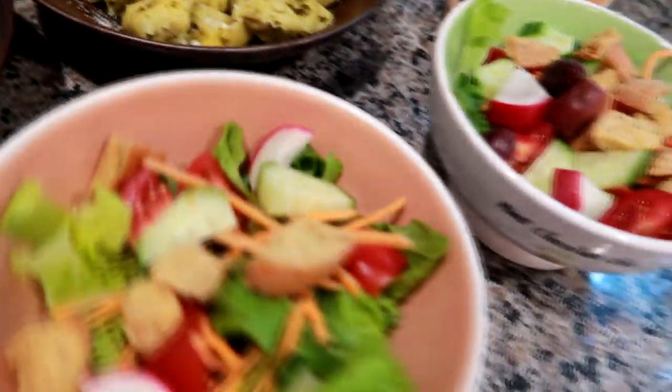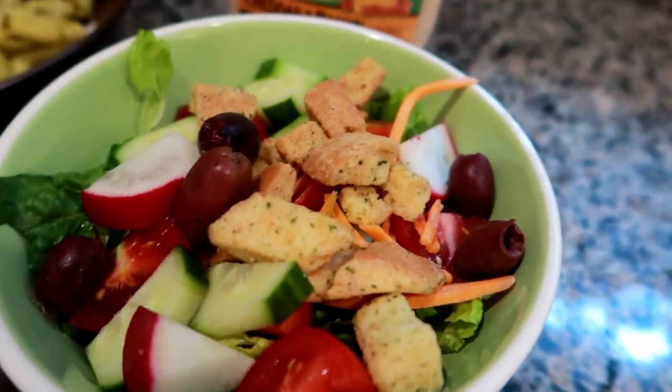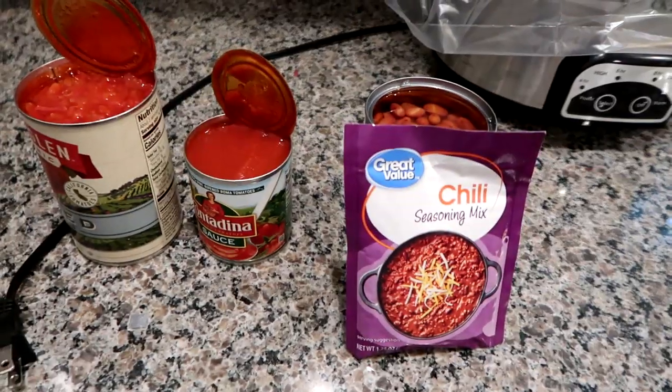This night I made the Rana brand chicken mozzarella tortellini. I added some pesto sauce and parmesan cheese. I also made side salads with a bunch of different veggies and we had Hidden Valley Ranch cheddar and bacon dressing, which was really good. I love the Rana brand pasta — they make really good products.